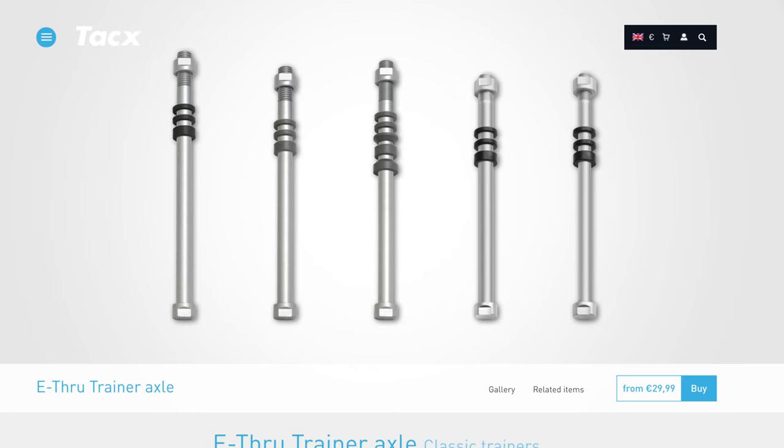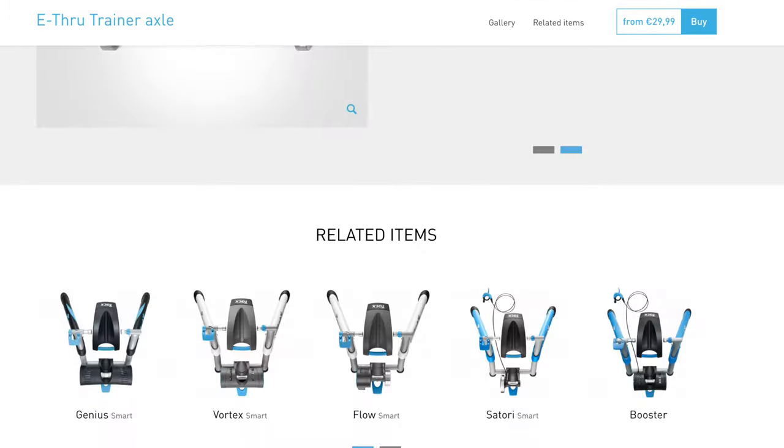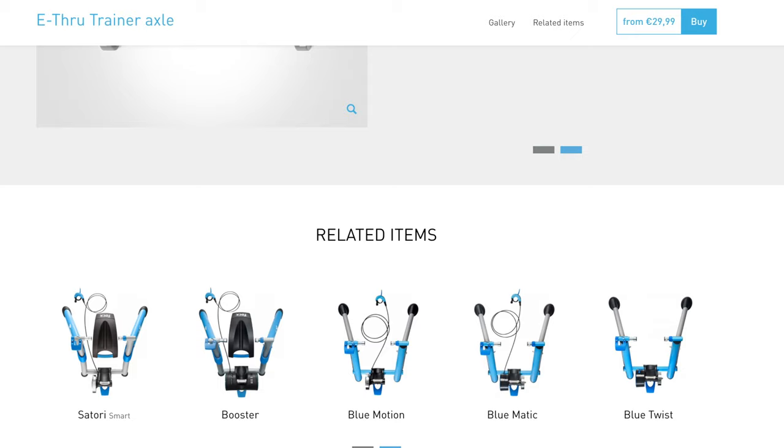These thru-axle adapters for Tacx wheel-on classic range trainers not only allow thru-axle mountain bikes to be mounted, but they also work with thru-axle road bikes, cross bikes, and gravel bikes. The classic Tacx trainers compatible with these adapters include the Genius, Vortex, Flow, and other non-interactive models such as the Satori, Booster, and the Blue range.